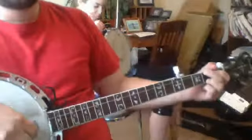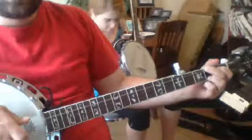Okay, Buckets of Rain — so you never get the hammer-on right on this.